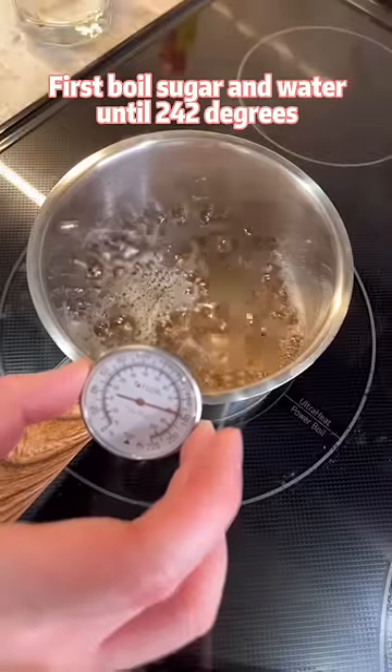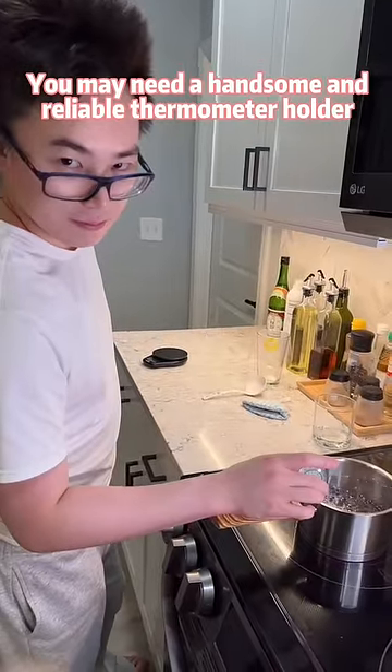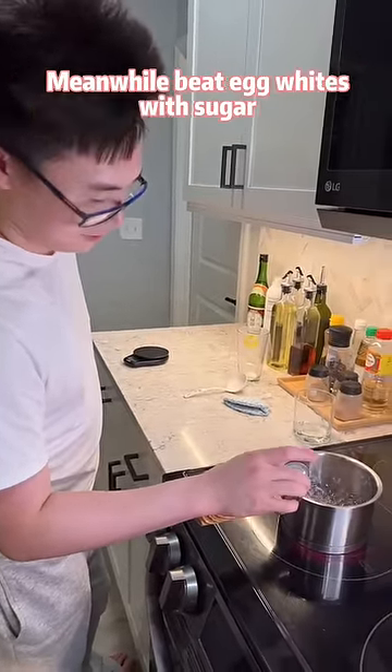First, boil your sugar and water until 242 degrees. You may need a handsome and reliable thermometer holder. Meanwhile,